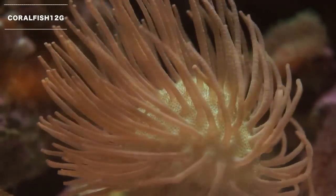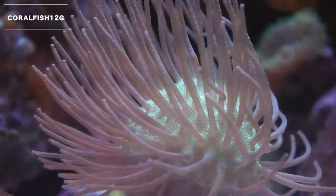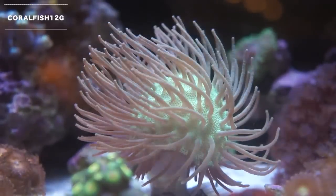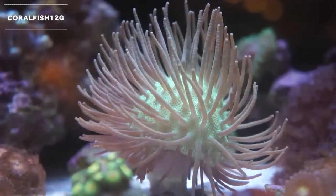The long polyp toadstool coral is part of the genus Sacryphidae. They're generally fast-growing and hardy corals that I would recommend to beginners. Toadstools have numerous polyps that arise from the capillum or mushroom-shaped base.